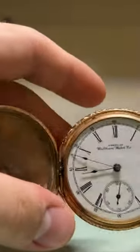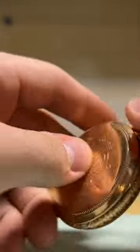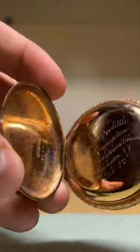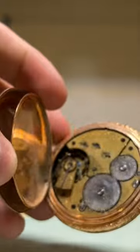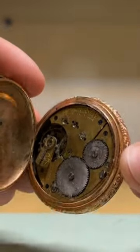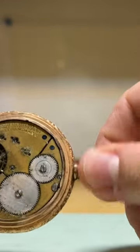If you're used to working on American-made pocket watches, you know by far Waltham is the most used and abused. I personally hate working on them. I think the main reason is that going barrel style mainspring barrel. It just sucks.